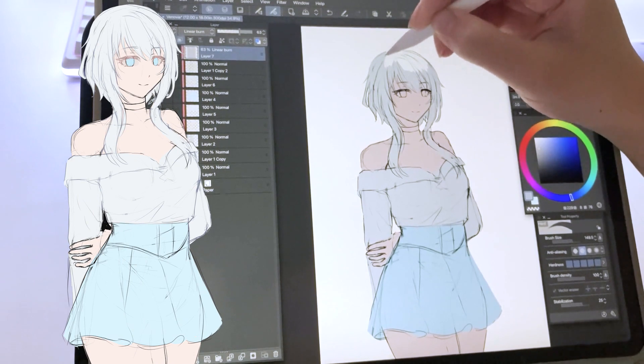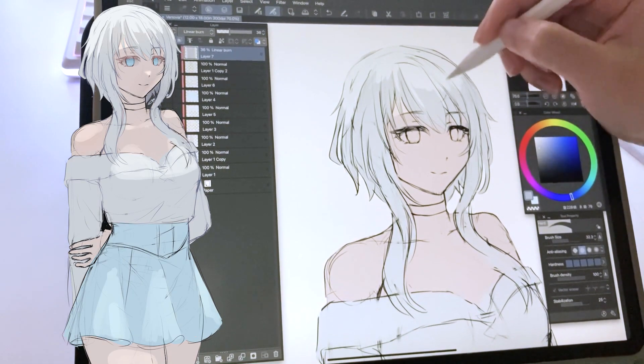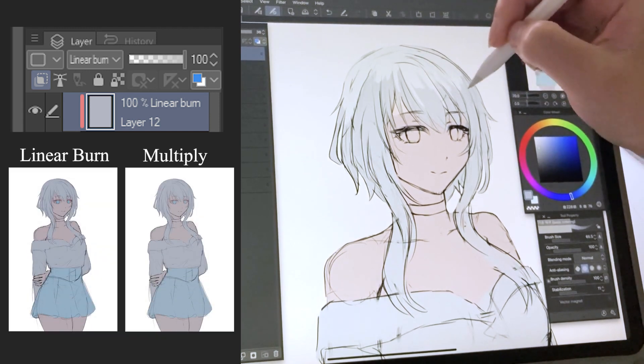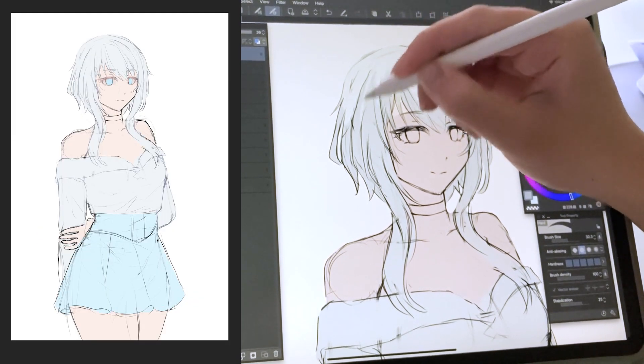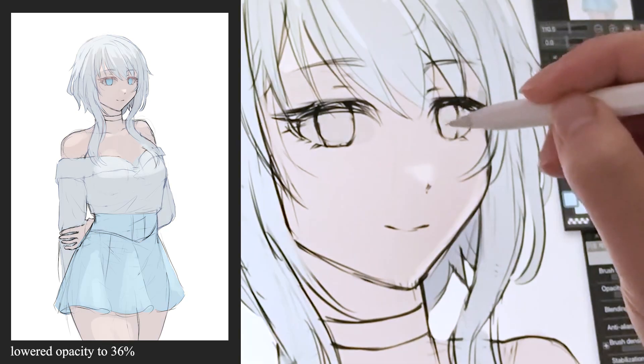Before I get into the rendering stage of the process, I like to lay out the lighting first. I create a new layer and set it to layer burn. You can use multiply instead, but I like it this way for a more deeper shade. I fill up the layer with a light bluish gray tone, and then I use the eraser to erase the parts where the lights will hit.